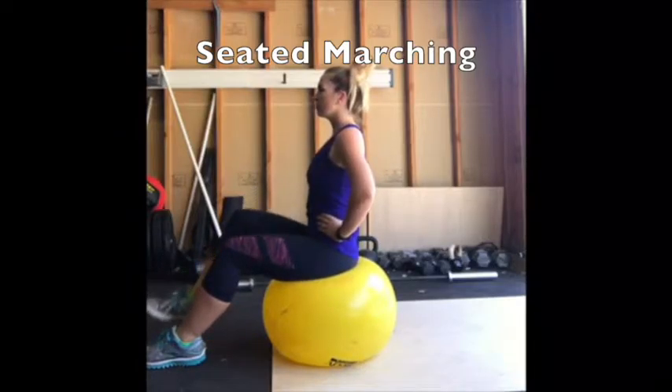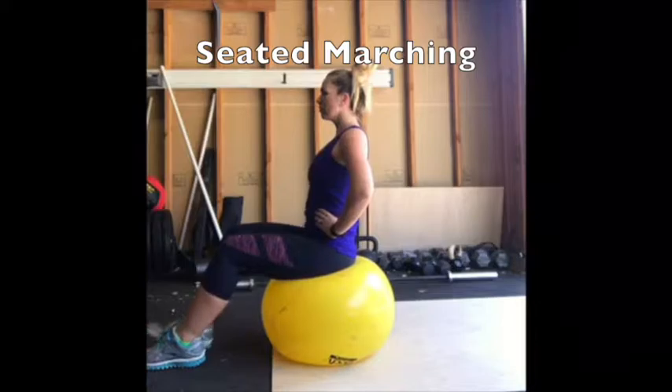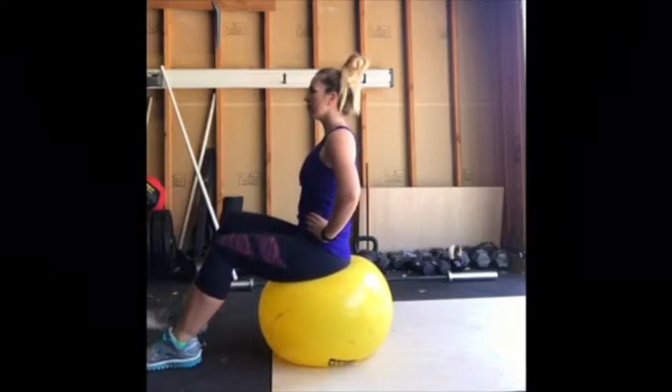Seated marching on Swiss ball. Sit comfortably on your Swiss ball with your knees at a 90 degree angle. Sit tall with your chest out and shoulders back. Stack your ribs over your hips and imagine drawing your navel up and in slightly.